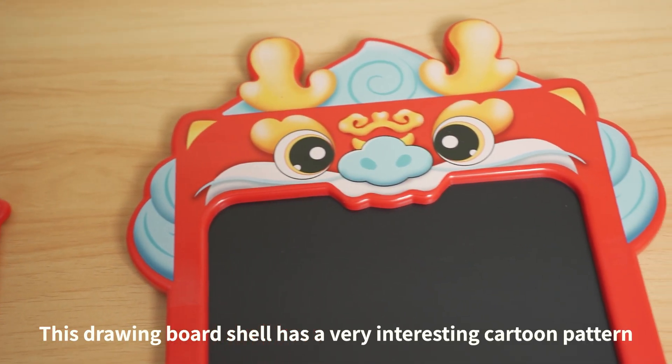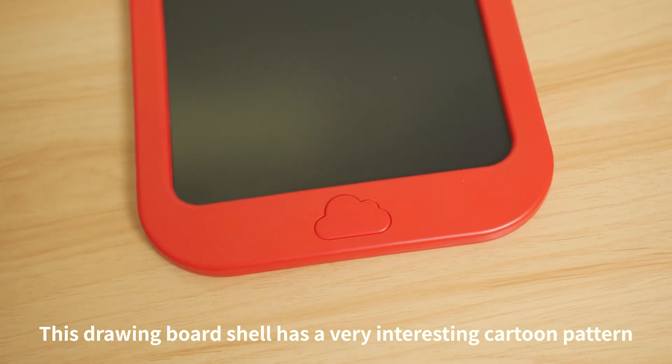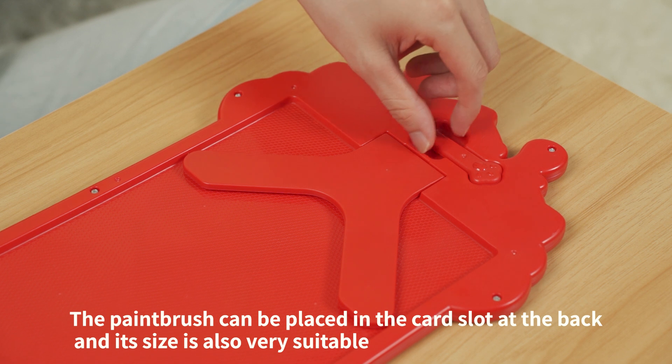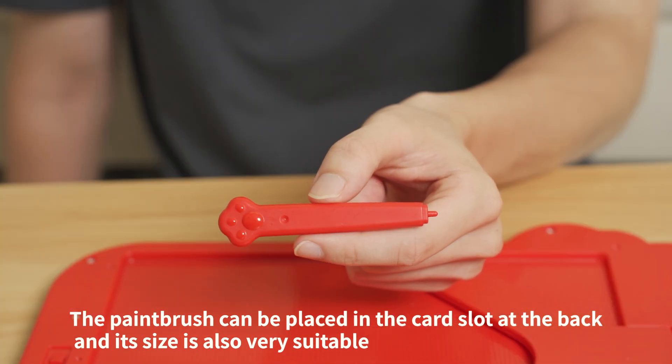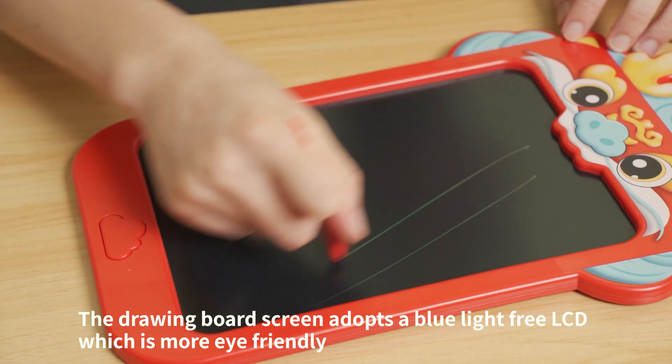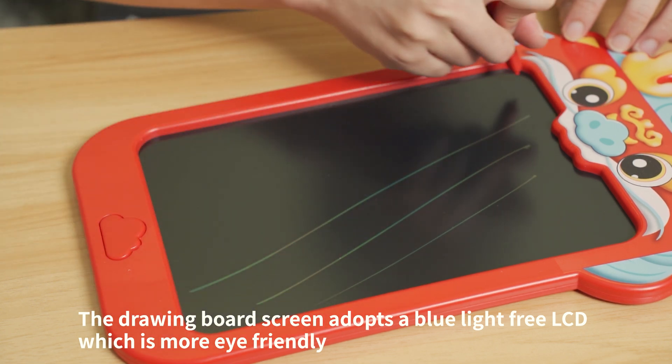This drawing board shell has a very interesting cartoon pattern. The paintbrush can be placed in the card slot at the back, and its size is also very suitable. The drawing board screen adopts a blue light-free LCD, which is more eye-friendly.